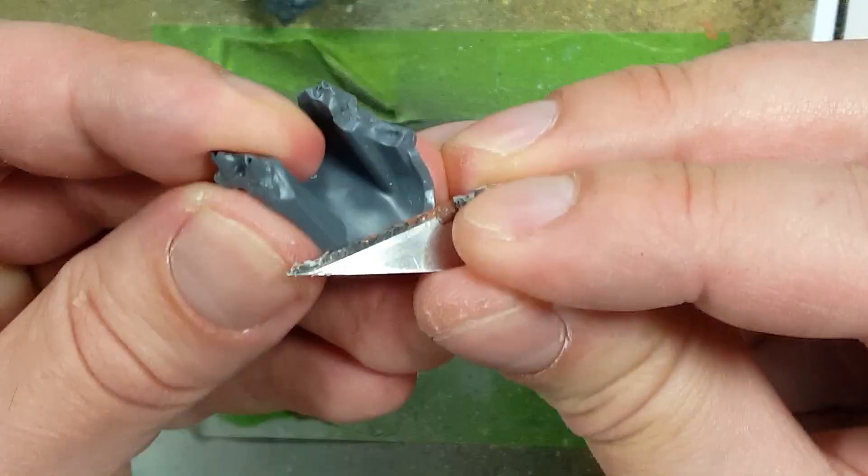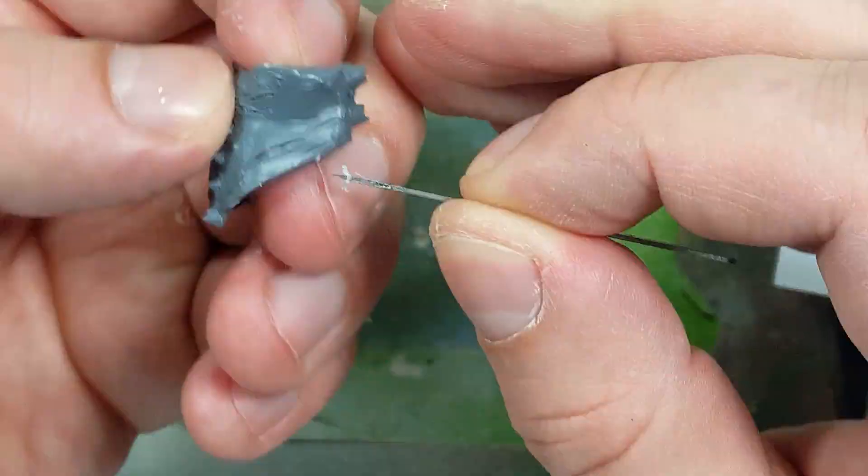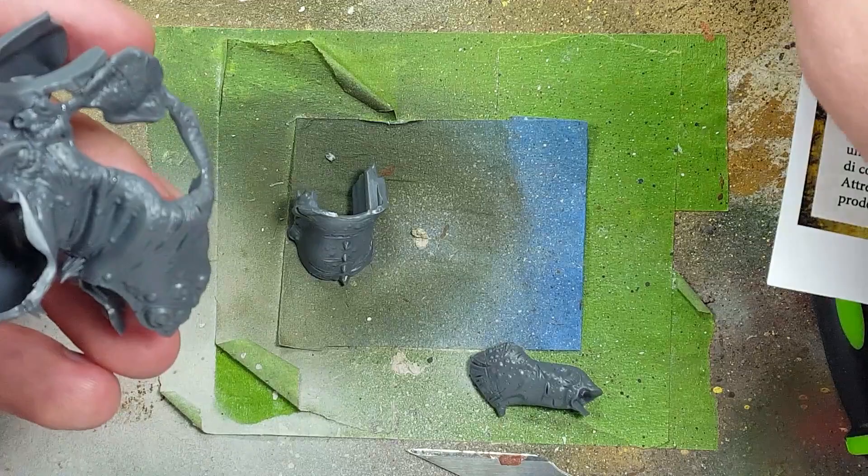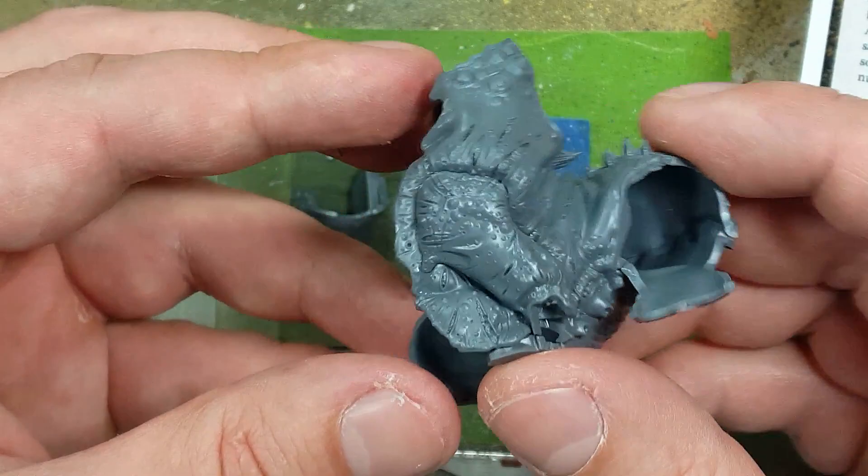After clipping we then use a razor blade to remove the flash and to clean any mold lines. One thing I will say about this model is the pieces are very abstract — it's a little hard to figure out how they connect, so you're gonna have to do a lot of dry fitting first before you actually go to glue.